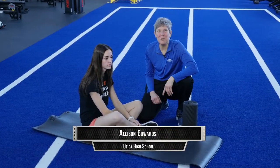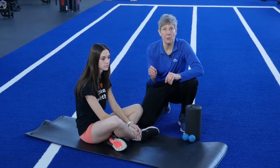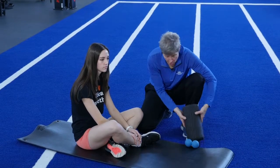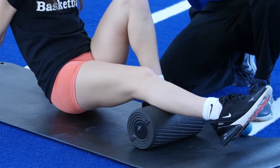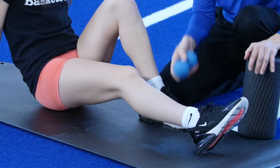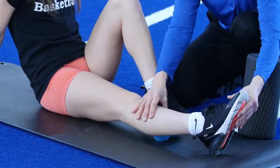I'm here with Allie from Utica High School, and we're going to demonstrate how to release the calf muscle to help prevent Achilles tendon problems or even treat them. Start out by taking a foam roll and rolling the backside of your calf. Find the spot that has a knot in it. Once you've found that knot, go ahead and take a ball — it can even just be a lacrosse ball — and put it right over that knot.